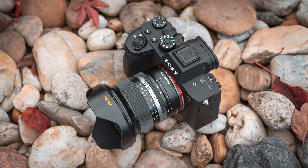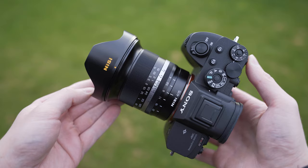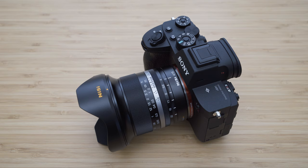Hello my friends. In today's video we will take a look at the NiSi 15mm F4 lens for Sony E-Mount. NiSi is a well-known filter manufacturer and this 15mm F4 is their first lens. They have decided to start with an ultra-wide lens and gave it some special features. We will look at its performance with the Sony A7R IV to find out whether you should consider getting one.